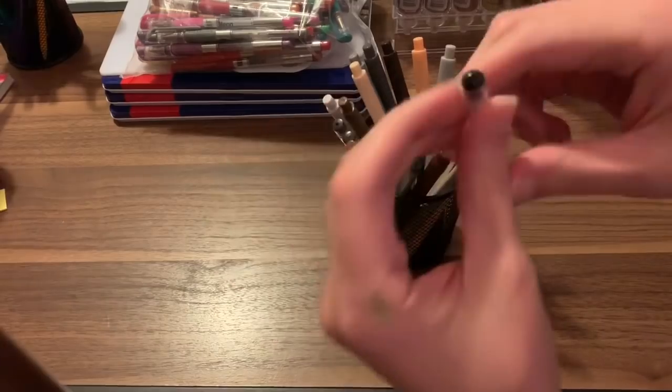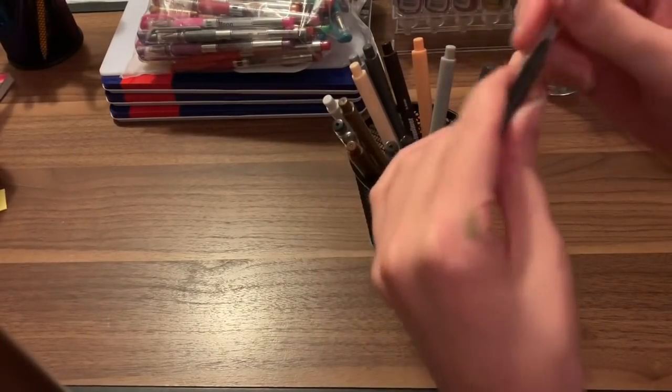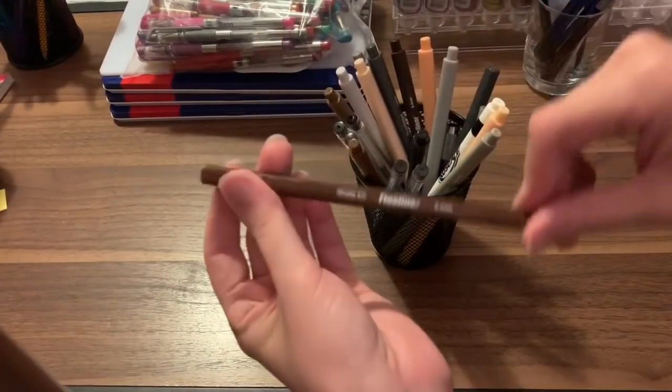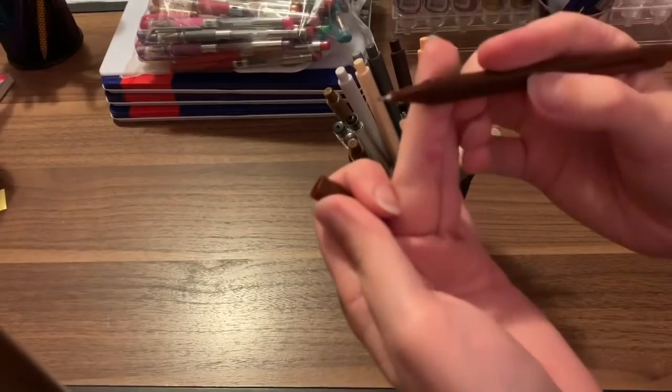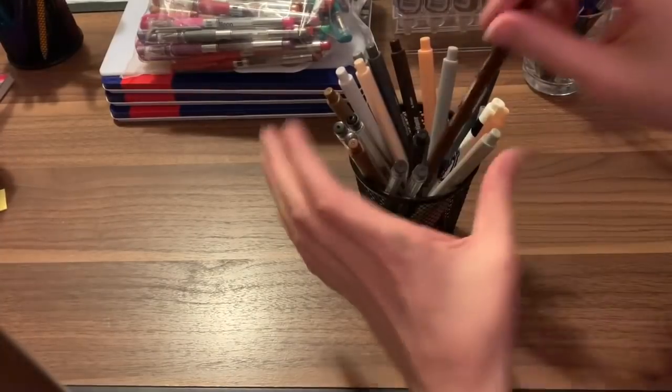These are some plain black gel pens — just regular gel pens, no glare to them. Then my fineliners — these are Shuttle Art fineliners, the 100 set. These are one of the best fineliners I have ever used in my coloring, and I really, really love that set.